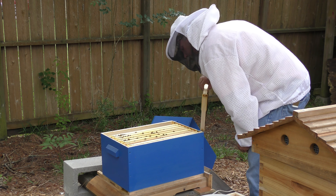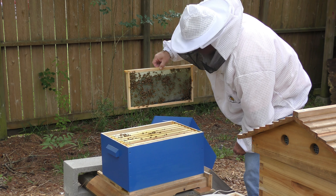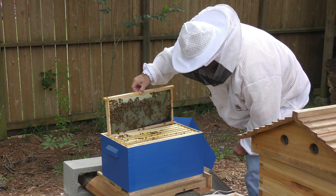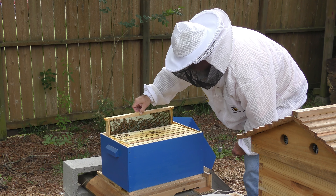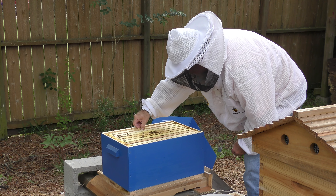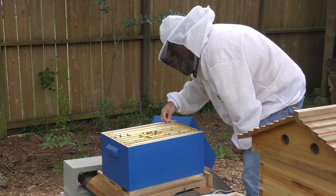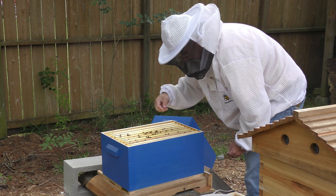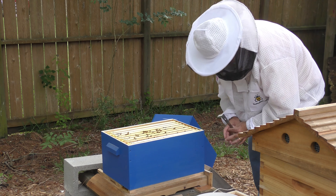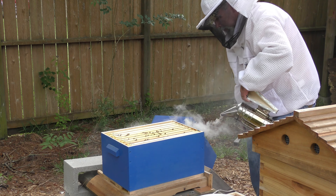They are starting to work on this one, and that one there is three-quarters of the way drawn down. Let's take a look at this outside frame — look at that. This thing is just packed with bees, or at least they're all up at the top looking at me.